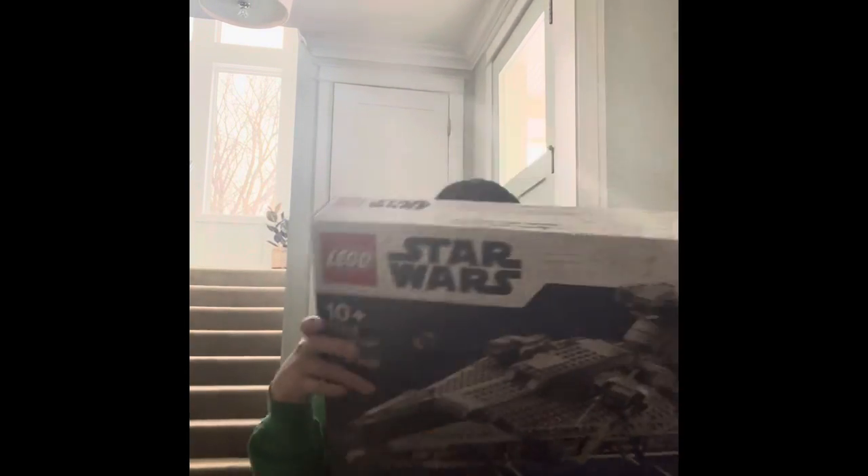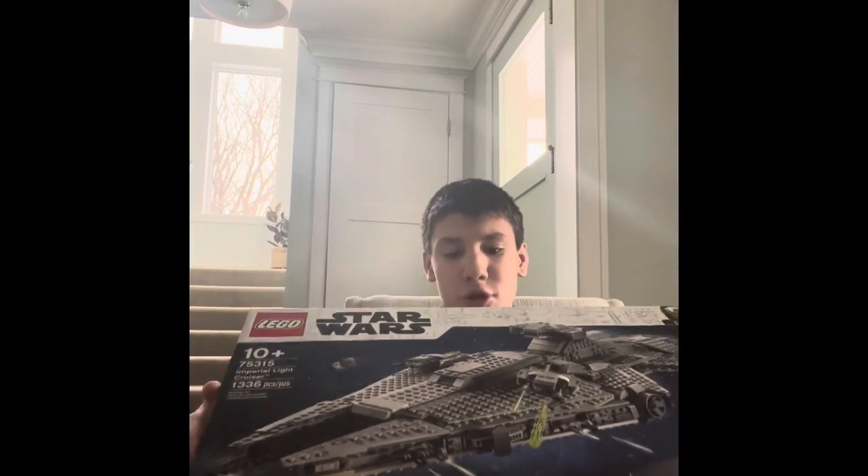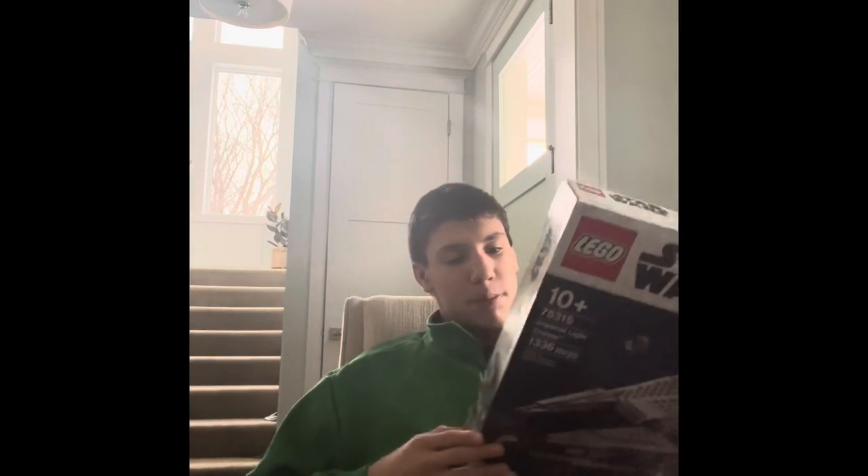It's $160 at Target or wherever you get the set from. I love the boxer, and she — I've never gotten this character before. You can take off this, but she doesn't come with hair.